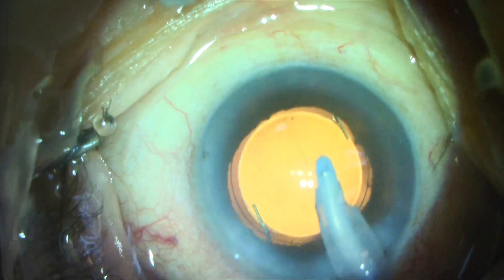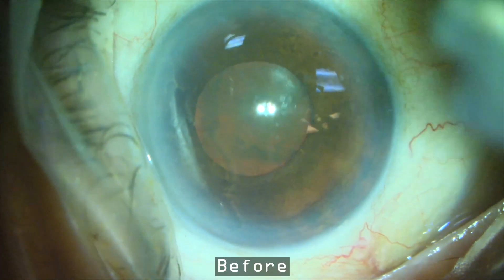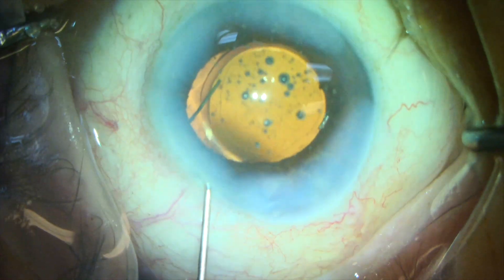This patient did well, and this is what the eye looked like at the conclusion of the case. I hope this video was helpful, and I hope you'll consider using this Inamura pre-chopper. Thank you for your time and attention.